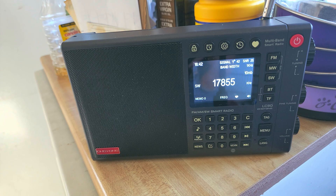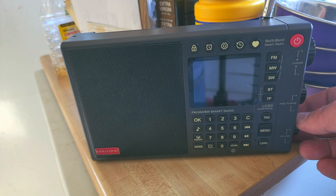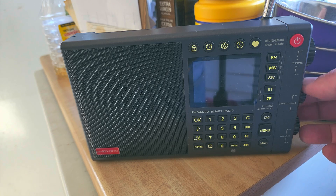Something nostalgic happened earlier — I tried the internet radio and tuned Radio Australia's online feed, which was kind of interesting because it's a portable radio. It kind of brings you back a little bit in time. More to come on the receiver — hope you enjoyed it.